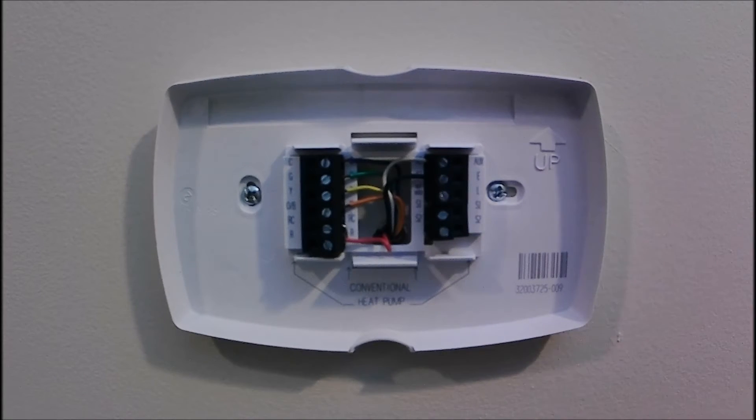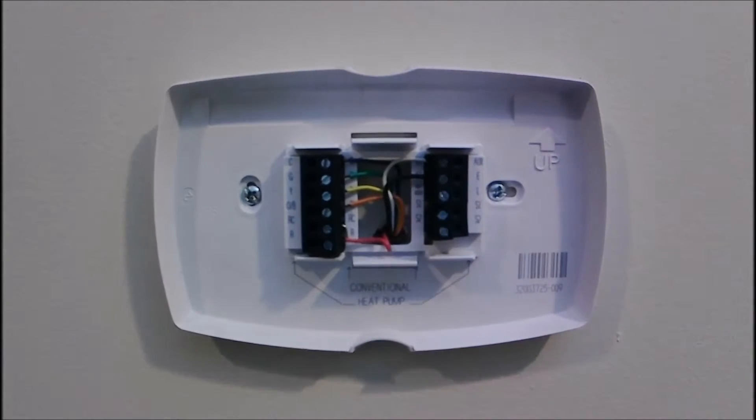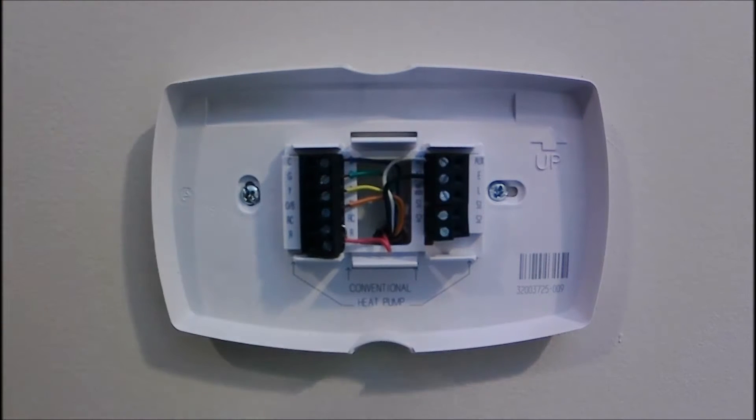There are two ways to do continuity: one, you get an audible beep, and the second, you don't. We're going to walk through both of those. With our standard color scheme going, for the first portion where I expect to get a beep...